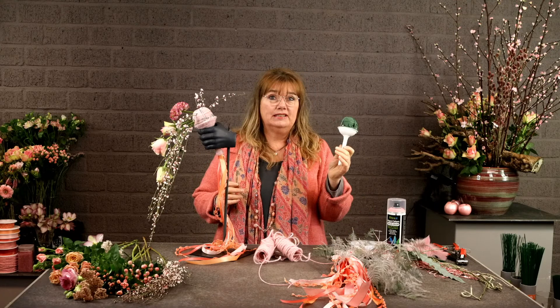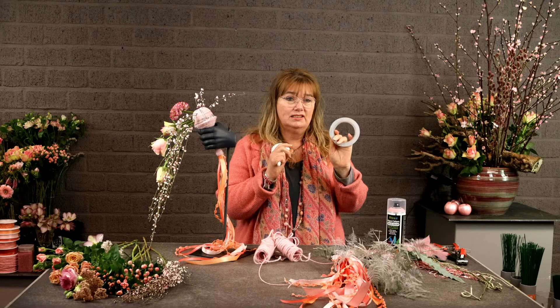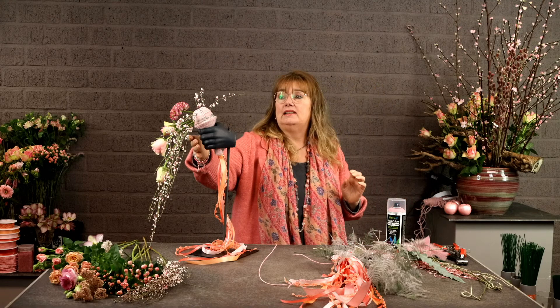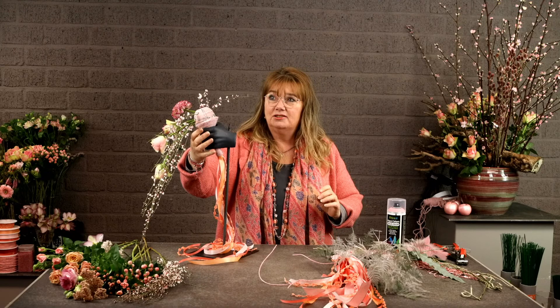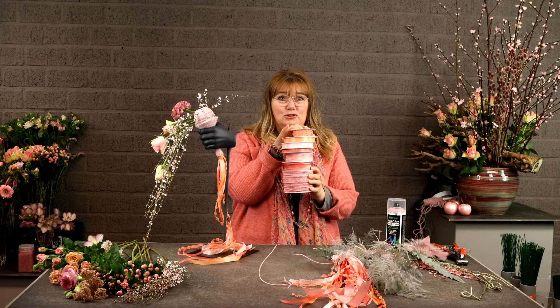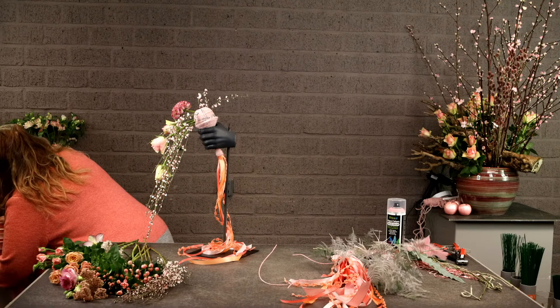Today I'm using an oasis holder like this — a princess, it's called — and I have taped that with some double-sided tape and then around that I made some linen wool for the handle, like this you see here. I also added some ribbons, and it's actually quite a lot of ribbon that I used.